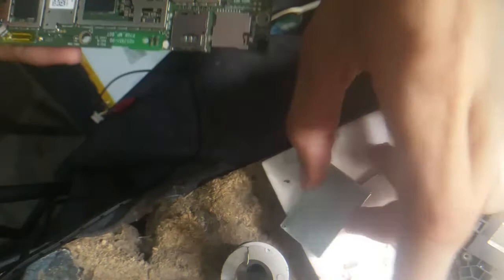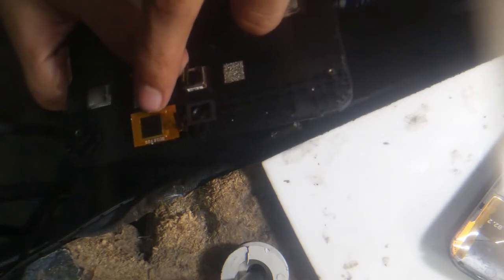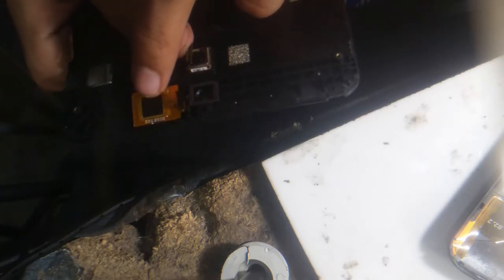Clean it and then you can let it dry, or you can put them back as I'm doing in the video. This method works on every tablet — it doesn't matter if it is Chinese, an iPad, or any tablet. You can use this method for any tablet. As you can see, this is the touch strip.